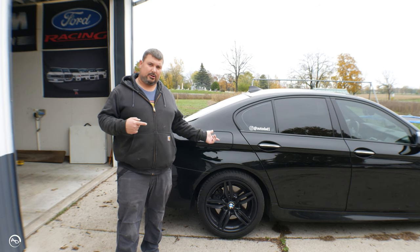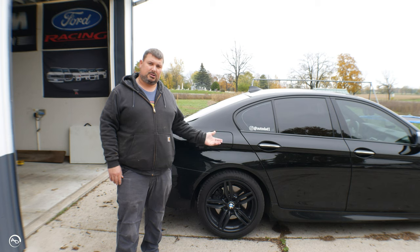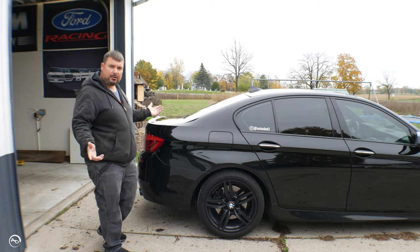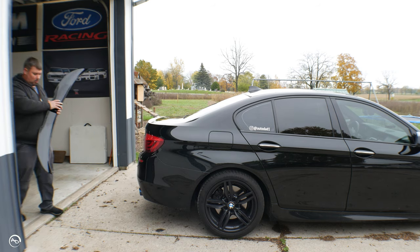Welcome back to another F10 video. We're gonna try and make this thing look better than it does now. The front end is really aggressive looking, I love it, but the back end is missing something — and I got that something. Check this out!